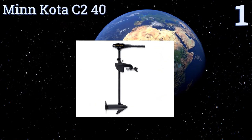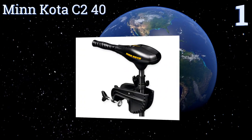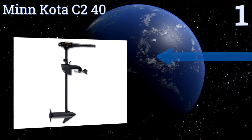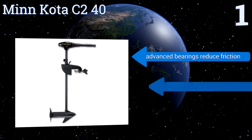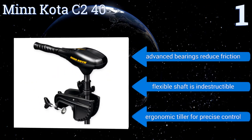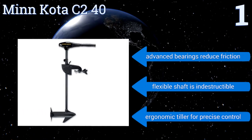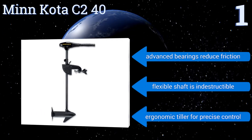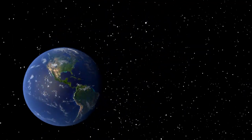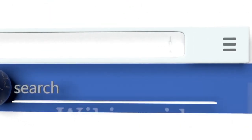Taking the top spot on our list, when you're trolling the river with this stealthy operator it's almost not fair for the fish. The Minn Kota C240 features extra-large windings and commutators that disperse the heat it generates, resulting in cooler operating temperatures and enhanced battery efficiency. Its advanced bearings reduce friction and its flexible shaft is indestructible. It includes an ergonomic tiller for precise control.